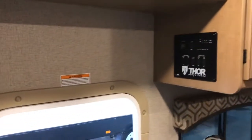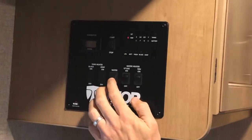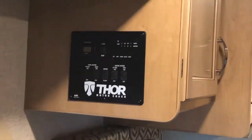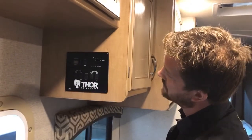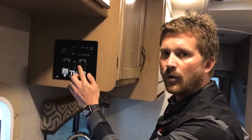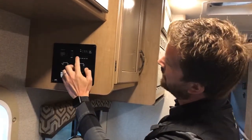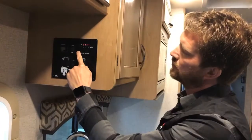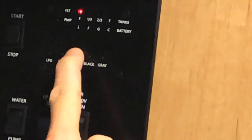Right up here at eye level when you enter the RV is your control panel. You've got switches here to activate your water pump — if you're operating off your fresh water reserve, you'll have to turn on your water pump. You also have switches for your water heater: you can run it on propane gas or on electricity. If you're plugged into power or running your generator, you can run that tank on electricity, but you'll find faster hot water recovery time running on propane gas. Also here is your monitor panel, where you can see propane tanks, battery level, fresh water, black water, and grey water levels.